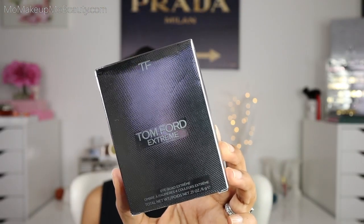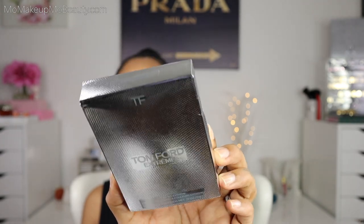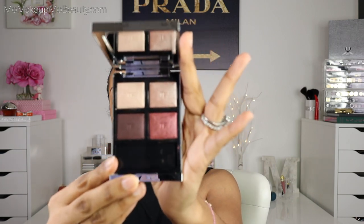This is Tom Ford's newest iQuad Extreme in shade 01 Mercurial. This palette is now available on the Tom Ford website, Sephora, and all of the other retailers. It does come with a little dust cover, which you really want to keep on this packaging because of the completely chrome finish — total fingerprint magnet — but you can clean it off easily. It is that standard Tom Ford packaging. You can open her all the way up, get a nice mirror, and here are the beautiful shades.